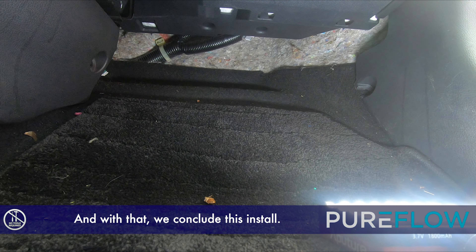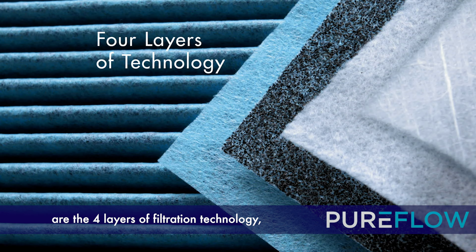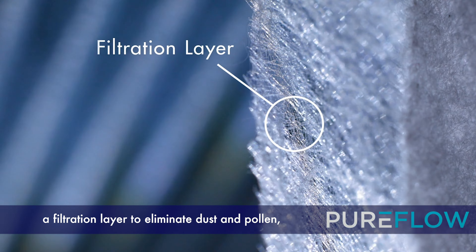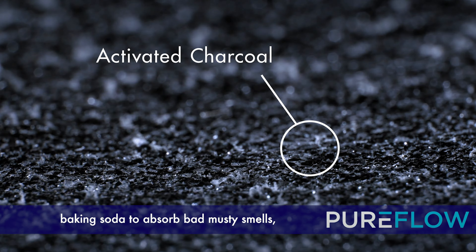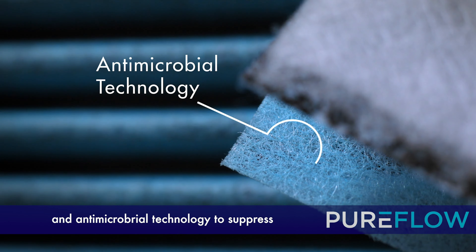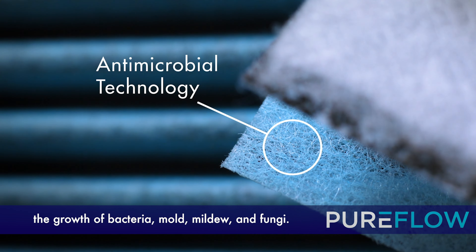And with that, we conclude this install. What makes PureFlow filters unique are the four layers of filtration technology: a filtration layer to eliminate dust and pollen, activated charcoal to trap mold and harmful gases from pollution, baking soda to absorb bad musty smells, and antimicrobial technology to suppress the growth of bacteria, mold, mildew, and fungi. PureFlow — Breathe better air.